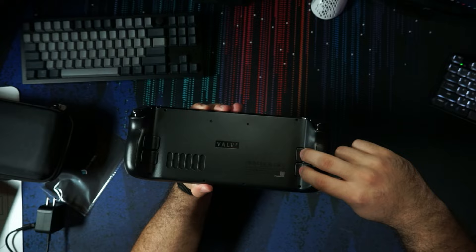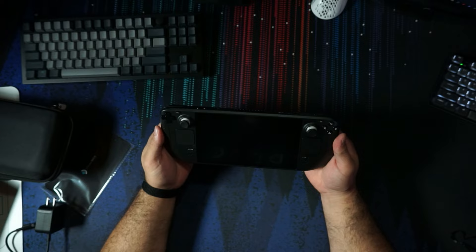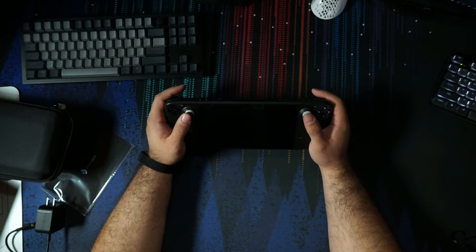Moving to the back, we have two more triggers on each side, and the venting hole for the fan. On the bottom, we have the SD card slot — and that's basically it. It's a very pretty looking device, I think it looks great. It is way larger than I thought it was going to be. I'm looking at my face in the reflection right now, and I can get my whole head on there — which is a pretty big head. That's my gauge for a big screen.